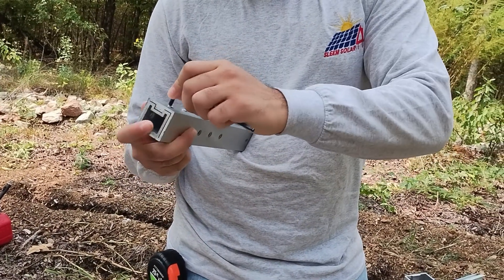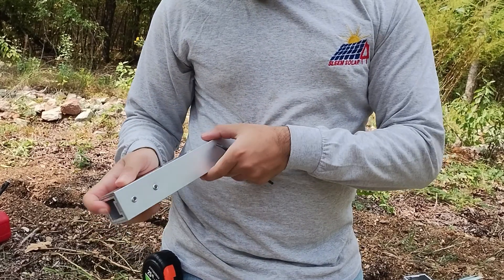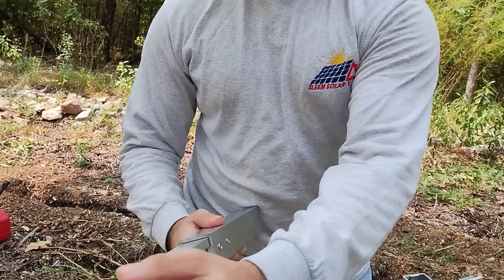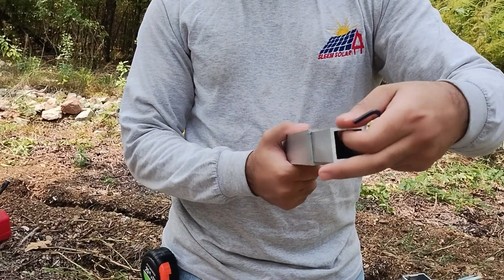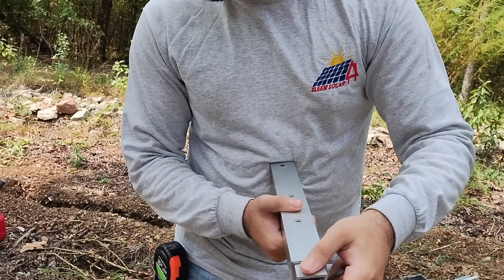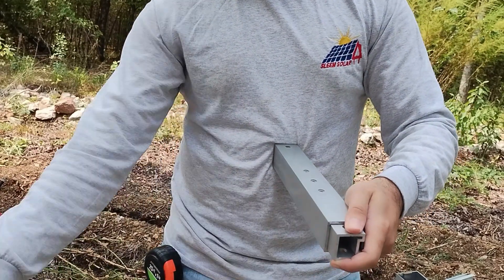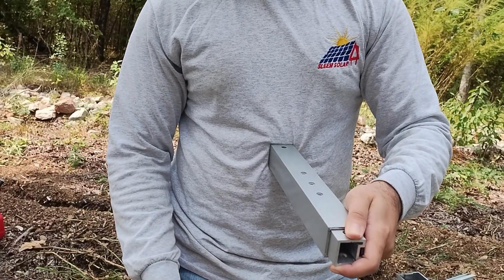Just kind of loosen it to where you can move it with your hand. Yeah, that means you won't be able to move your piece. This is what keeps it locked in. Once you get it to the right angle, then you lock it. Are there holes through that? Right now it's locked. I just did it tight enough to where it's snug — not all the way.